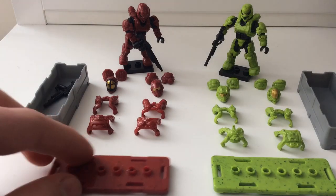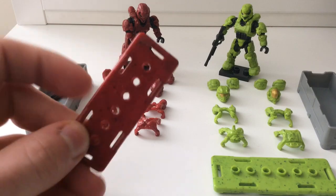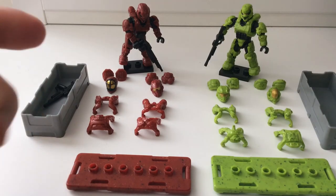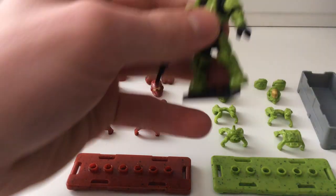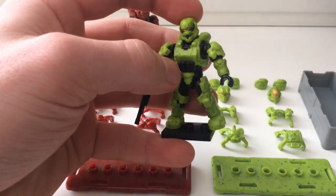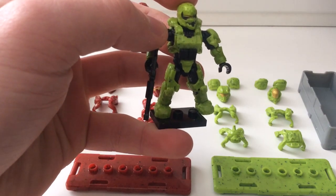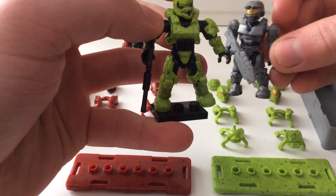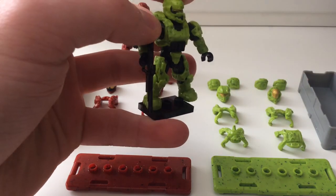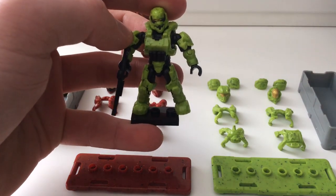This set screams value. Even the detailing with the speckled black and dark red on it is fantastic, and the green speaks for itself. I love the camouflage effect they've created — they've put all different colour detailings onto the figures. It is not just one block colour like a lot of Mega Bloks figures have been in the past.